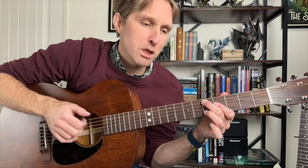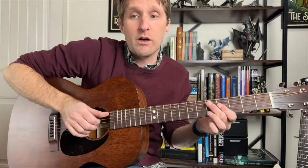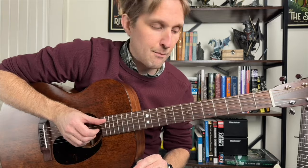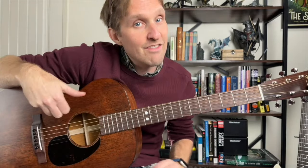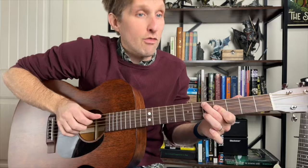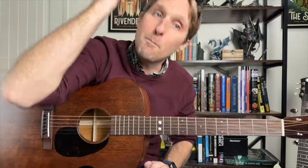After you go thumb, pluck, you're gonna do thumb again, and then pluck again immediately — right away, ASAP. So the pattern is: thumb, pluck, thumb, pluck. Then there's a tiny little pause, and then you pluck again, and then you start the whole thing over. So it's: thumb, pluck, thumb, pluck, pluck — back to the beginning.